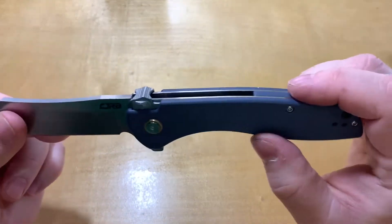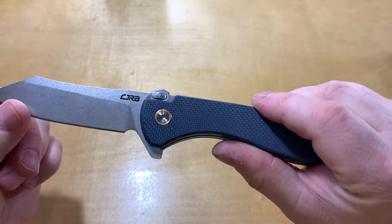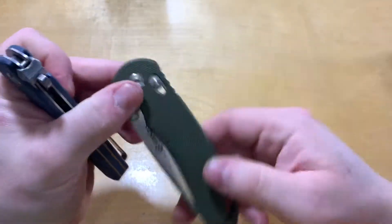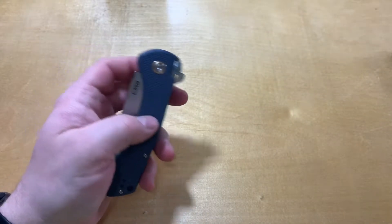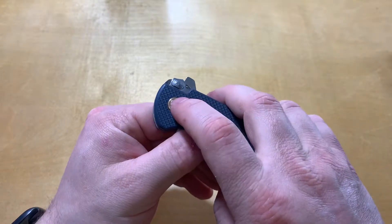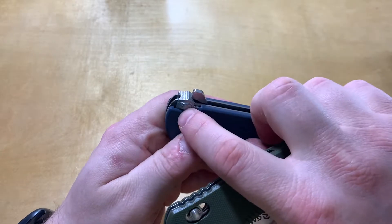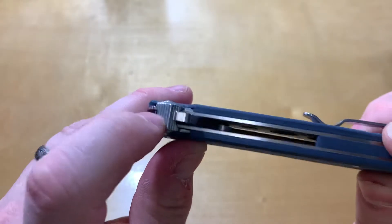I got this particular one really for the lock. This is their new recoil lock, very similar to Benchmade's axis lock. A few other brands — SOG and Ganso — have a version of it, and Benchmade's been doing it for about 30 years. But this one's a little different: instead of having it milled out like in most of them, they've got it connected to a little lever that comes up on top.